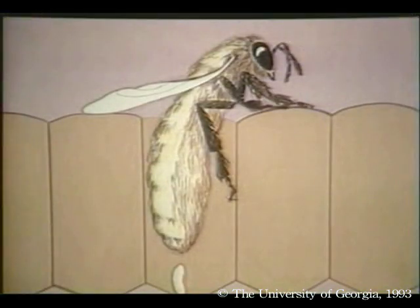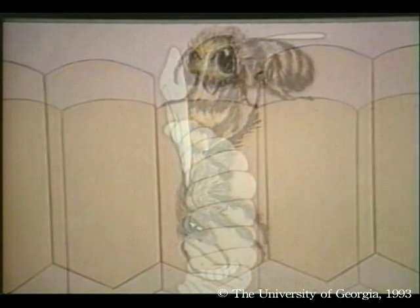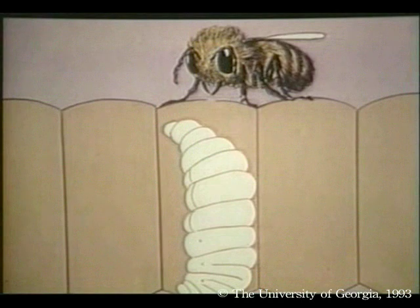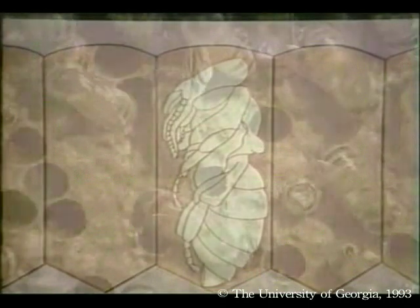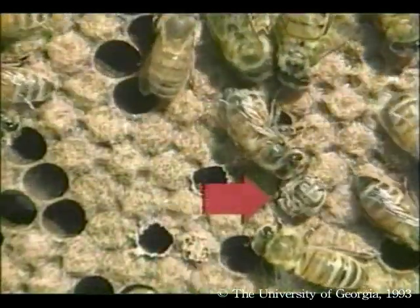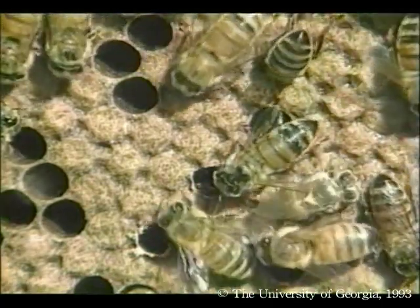Before we go any further, let's talk about the development stages a young bee goes through. First, the queen lays an egg in the bottom of the cell. Three days later, it will hatch into a tiny larva. Workers feed these young larvae pollen and a secretion called brood food. They grow quickly, and when they fill most of the cell, the workers cap the cell. The larva then transforms into a pupa — this is a quiet, non-feeding stage that somewhat resembles the future adult. Several days later, the pupa molts into an adult, which emerges from the cell. Development times for workers, drones, and queens vary.